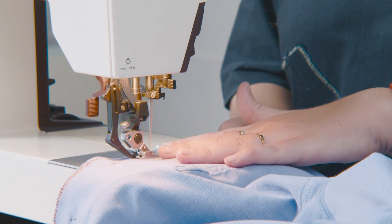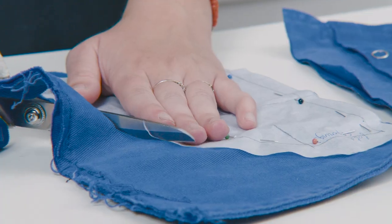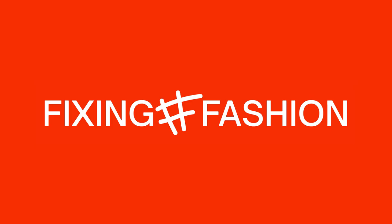Welcome to a new Fixing Fashion video. In this video we're going to show you how to upgrade your clothes. In the last videos we've seen how to care for and repair clothes to keep them longer, but now we're going to really modify and change them — sometimes by combining shirts together, shortening pants, or giving them a new color.